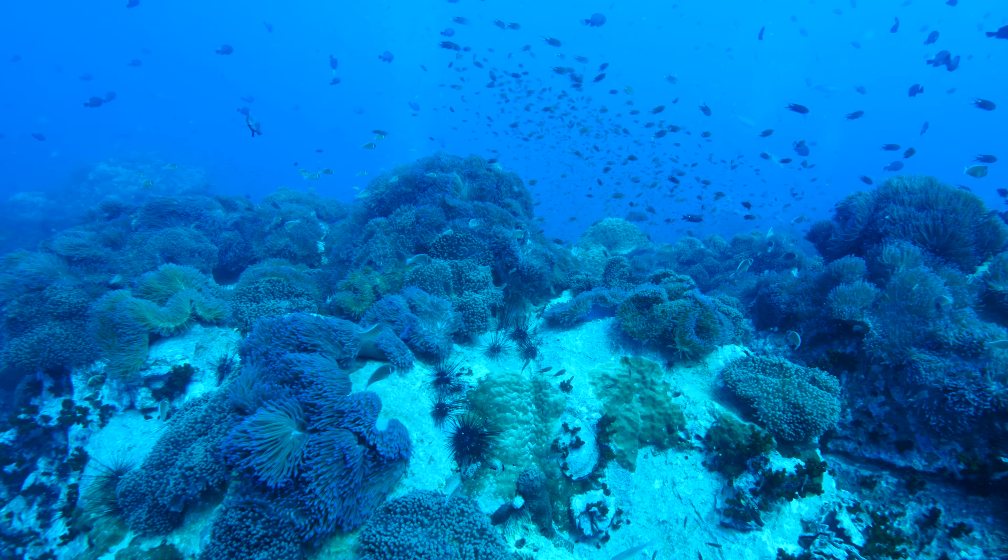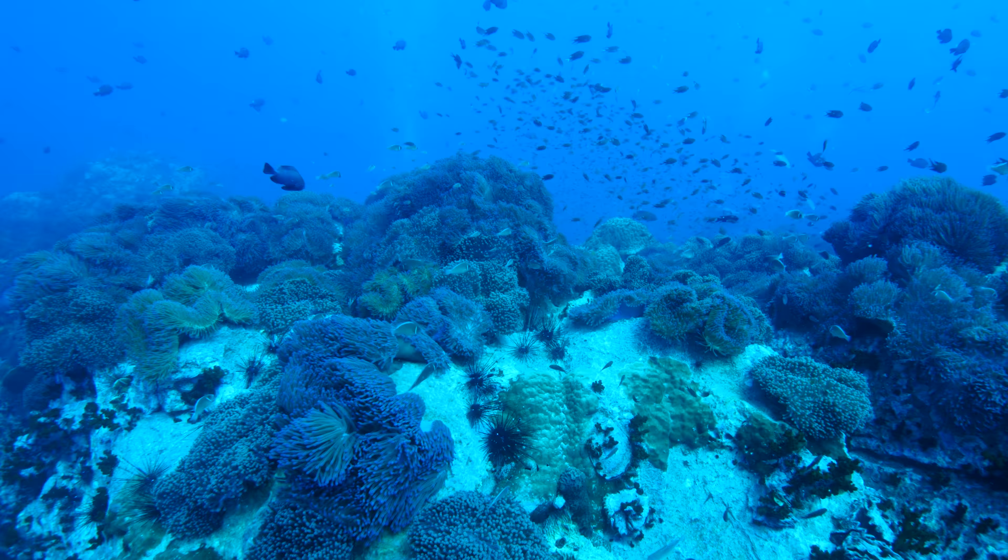If you're shooting underwater video and your footage looks like this, you're messing up. But don't worry, we're gonna fix it.